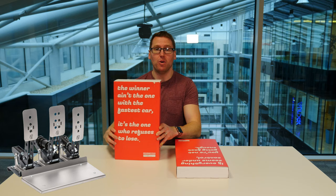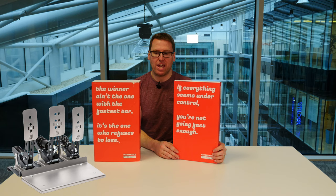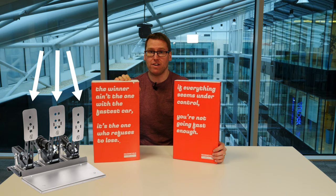So obviously what we have here — those of you who don't know — these are Heusinkveld Sprint pedals. These pedals are amongst some of the best in the business, especially at the consumer level. And we've got three pedals: a throttle, a brake, and a clutch, and we've got a base plate as well.